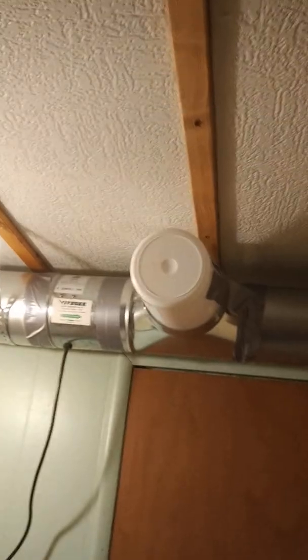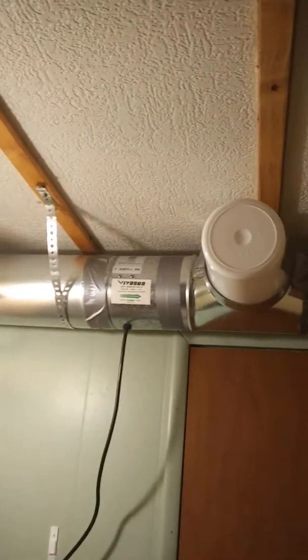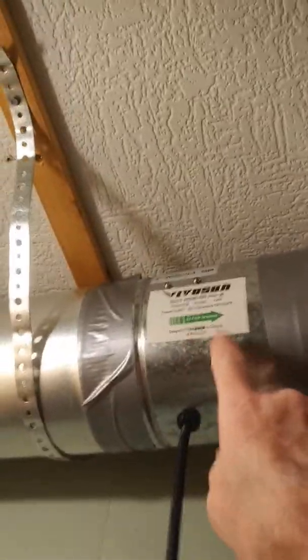The guest bathroom — the junk bathroom that we hardly ever use. I put a six-inch air duct, which I'll show you from the kitchen in a minute, and I ran it through the upper portion of the guest bathroom where I'm at right now. You can see where I had a little boo-boo — I had to splice some wires back together that I cut accidentally with the saw when I was making the access hole.